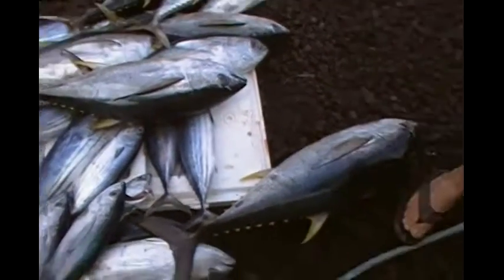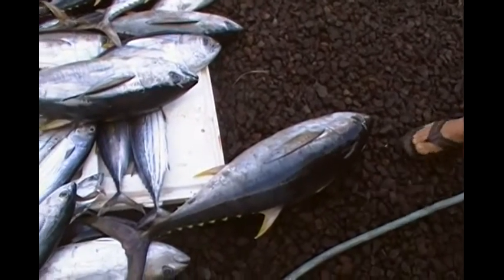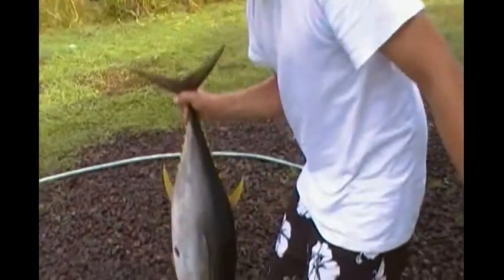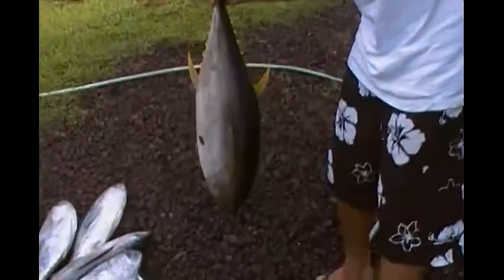It's about three feet long. Lift it up. Yeah, Adam, pick it up. Let's guesstimate. What is your guesstimation? About 40 pounds. It's almost... Big one. Thank you.